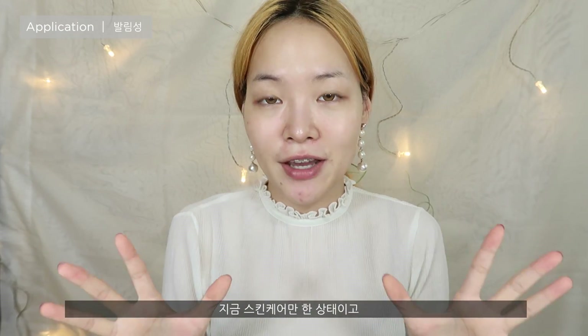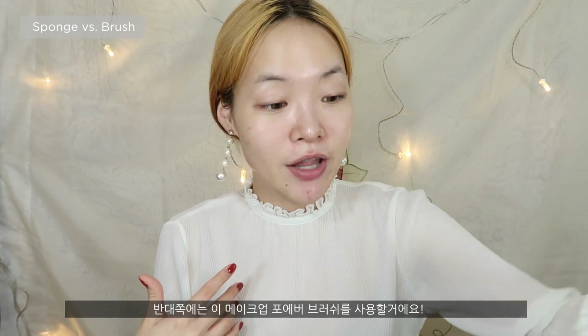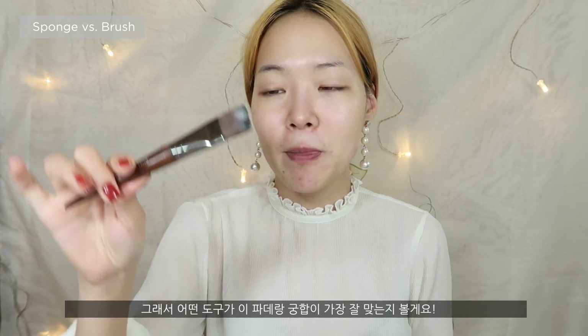So basically I have nothing on my face right now. On one half I'm going to use the Real Techniques beauty blender, and for the other half I'm going to be using a foundation brush from Makeup Forever, just to see what works better.